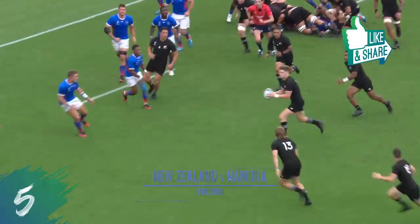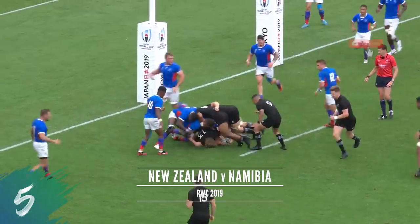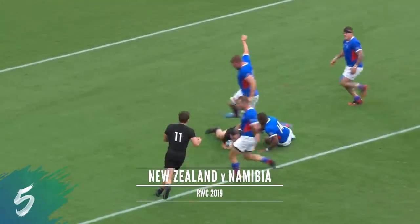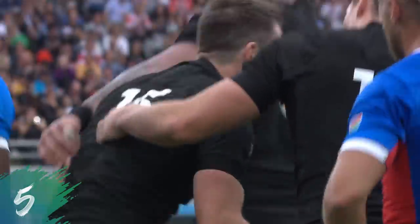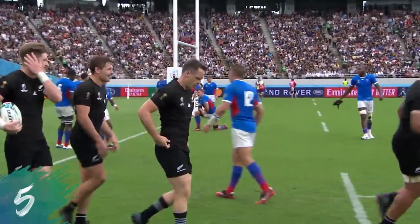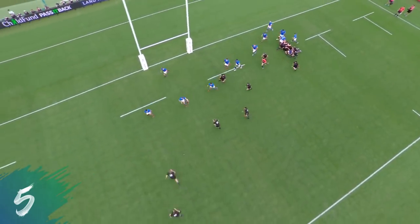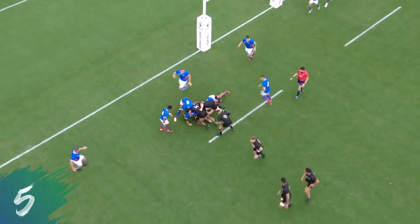The Rochers here for the All Blacks as they look to run them over from close range. Smith again, and a space! Lots of it for Ben Smith. That's New Zealand's fourth — their bonus point. And they're hurrying, hurrying to the half-time. They need a breather. It's been a breathless first half for New Zealand.